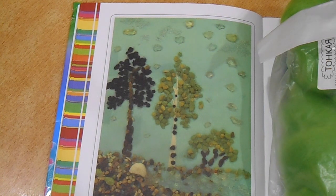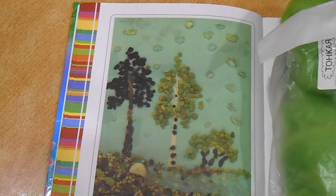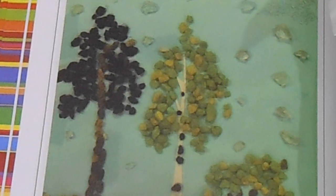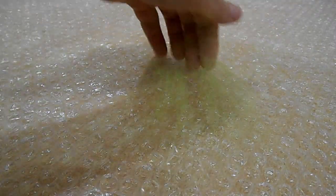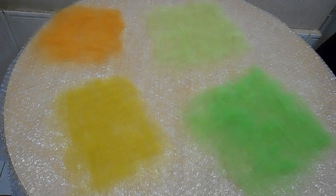I have a lot of wool in green shades, that's why I have chosen trees. I think it won't be difficult. I need pre-felt of several shades — I think that's enough for the beginning.